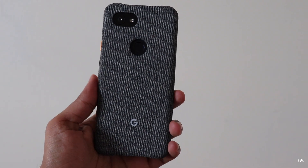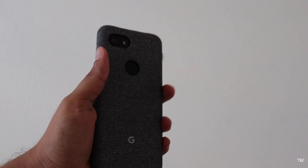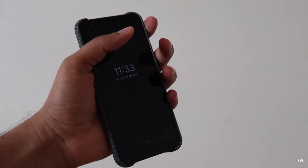Now since this case is covered with a fabric material, one of the main drawbacks is that it's slippery, and therefore I'm extra careful while using the phone with this case.